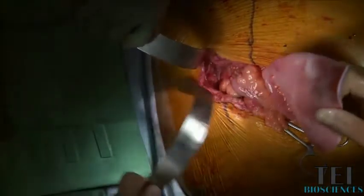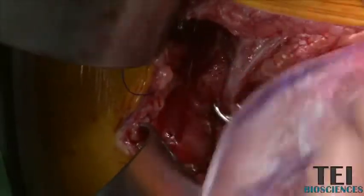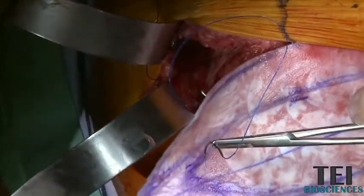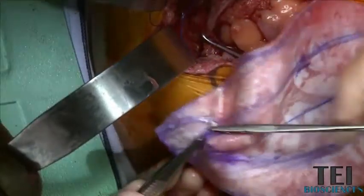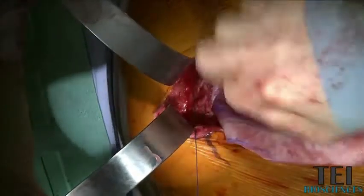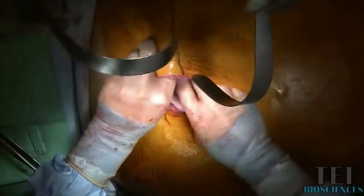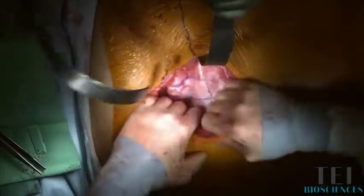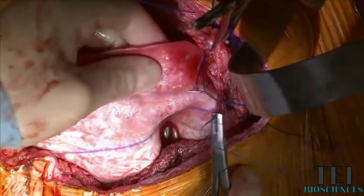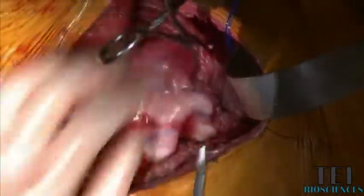Now we'll set the toe and get these in here. Through the fascia, take the heavy forceps in and out of the material and you kind of dolphin it through. At this point we can lay the bioprosthetic under here and see how this whole thing is going to set up. I always put my hand back behind this mesh as I place this through because I don't want to get any bowel in the way.